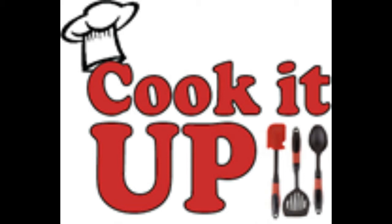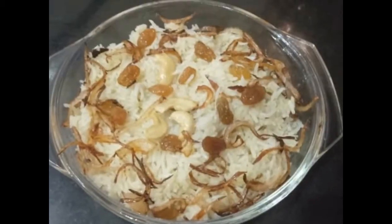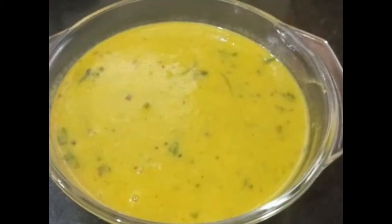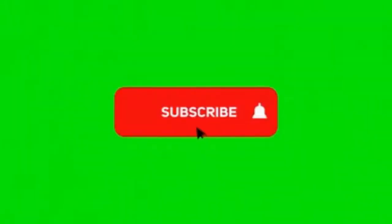Hello friends, welcome back to my channel Cook It Up with Sujata. Today we are making ghee rice with dal tadka, which is very tasty and easy to make. Kindly subscribe to the channel if you have not yet done so.